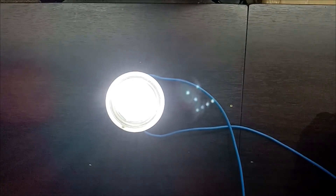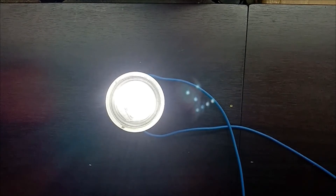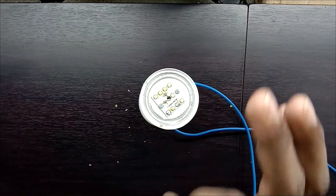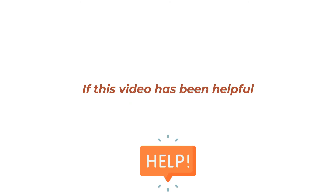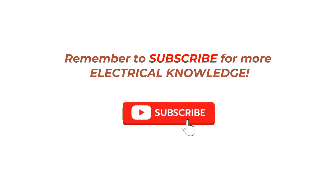Now you can see the LED bulb is glowing with full intensity. So friends, in this way you can repair an LED bulb at home. Here we didn't spend even a single rupee to repair this LED bulb, and the LED bulb again started glowing. If you like this video, please like, share, and comment. And if you haven't subscribed to my channel yet, please subscribe. Thanks for watching.